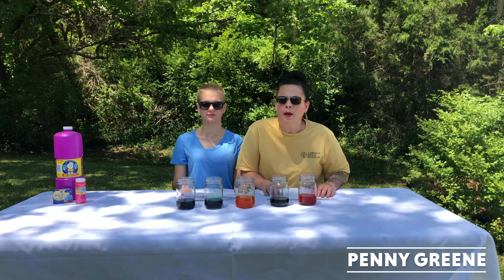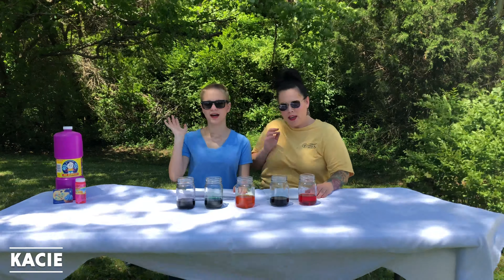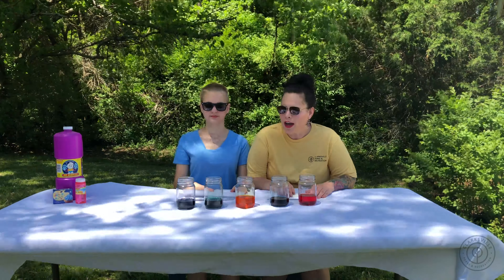Hi, my name is Penny Green. I'm the assistant manager at the Burt Cobb Rec Center. Today, I have my daughter Casey with me. Welcome to the Parks and Rec Craft Corner.